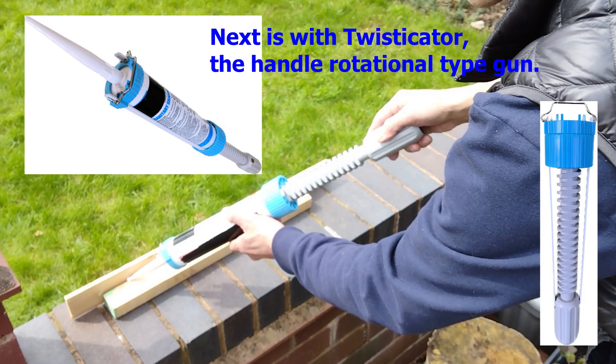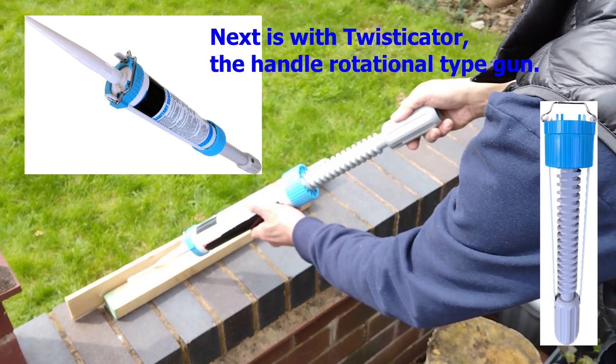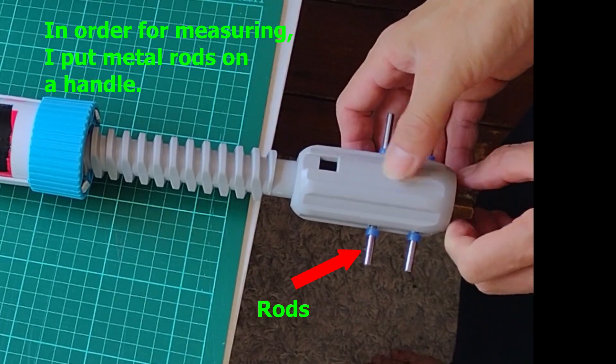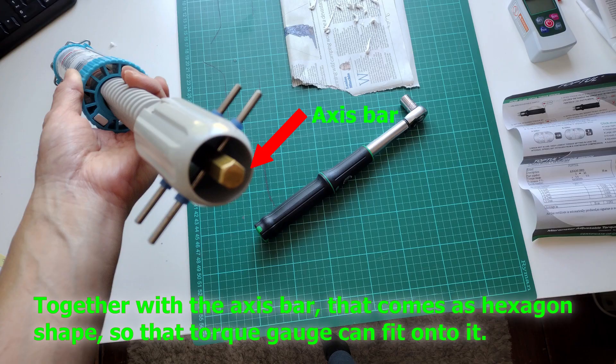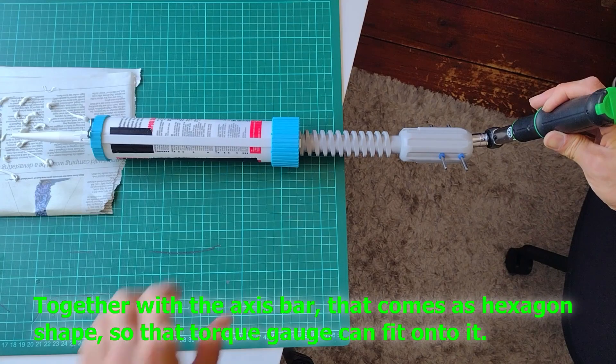Next is with the Twist Gator, the handle rotational type gun. In order for measuring, I put metal rods on the handle, together with the access bar that comes as a hexagon shape, so that the torque gauge can fit onto it.